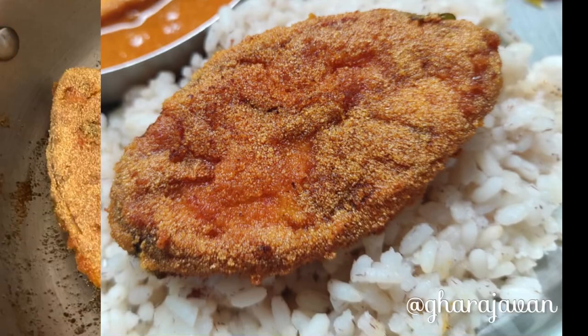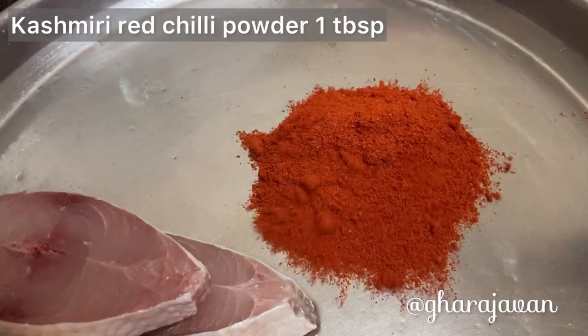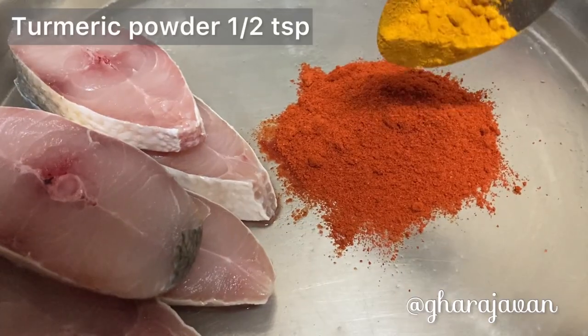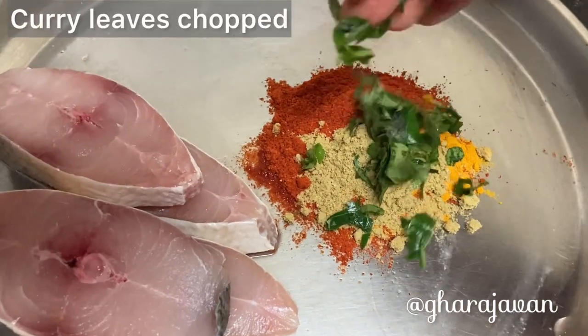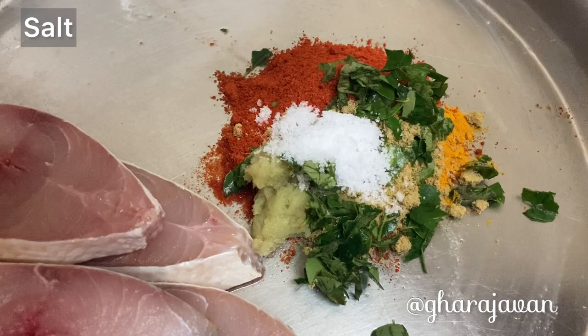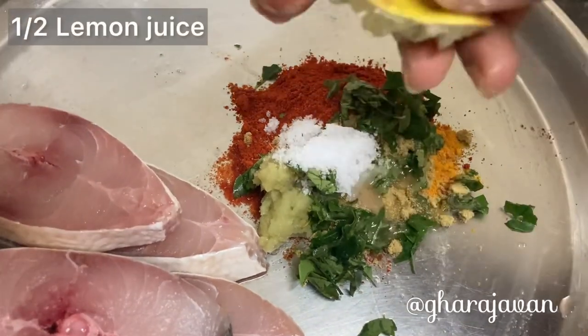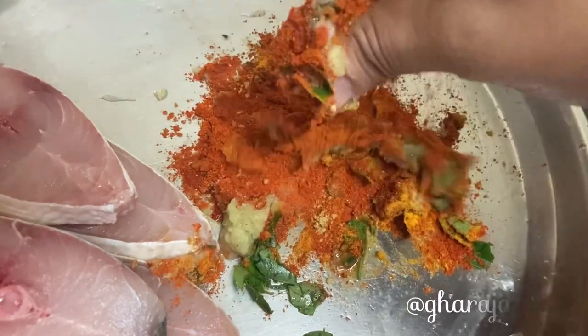This is an easy rava fish fry recipe that even a beginner can make. To begin with, let's make a red chili masala paste which will be the main base to marinate the fish slices. You need Kashmiri red chili powder, turmeric powder, coriander powder, chopped curry leaves, fresh ginger garlic paste, salt as required, and half a lemon's juice. Mix all together.